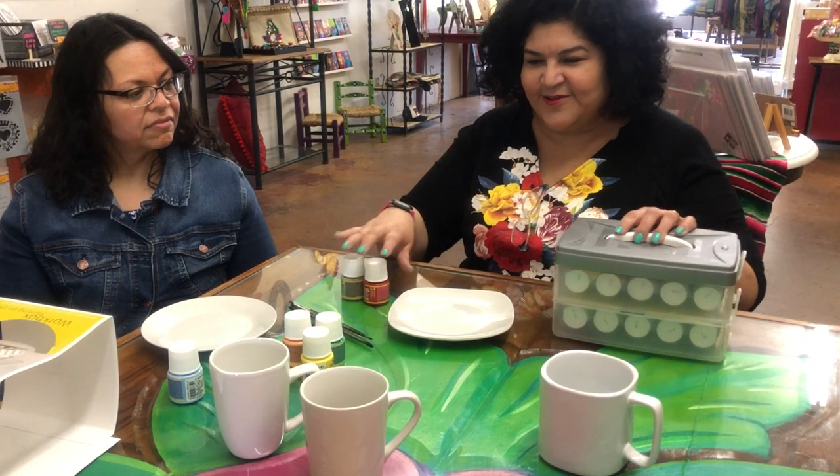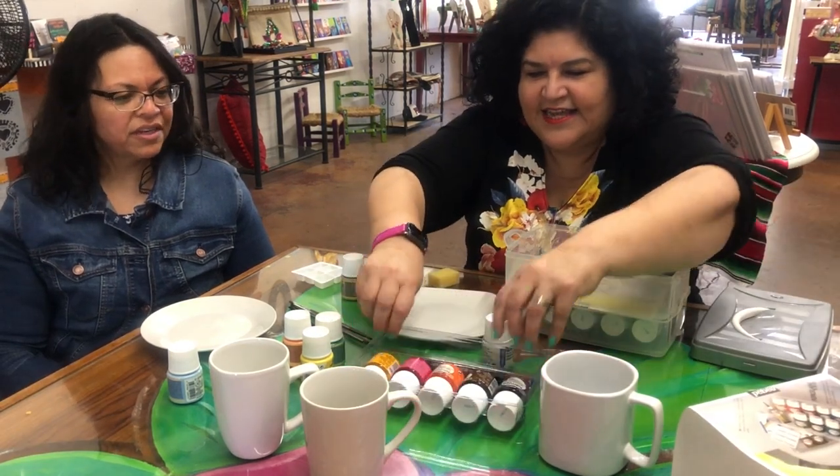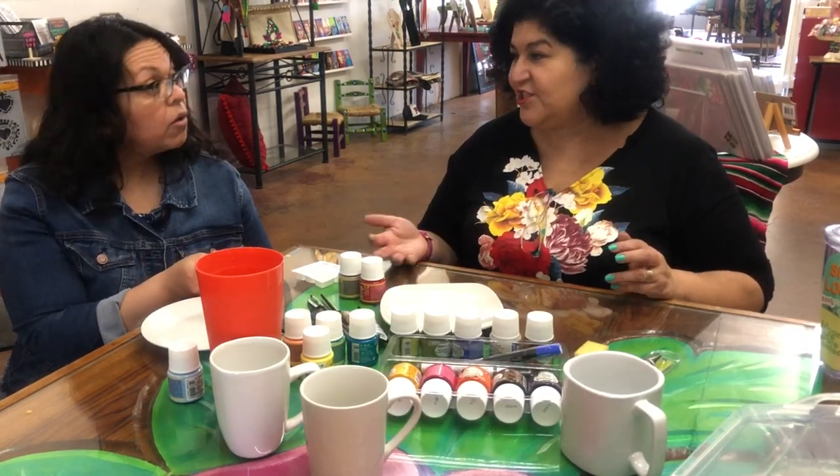Luckily, Pebeo sent me this huge box — look at all these cool colors, brushes, and markers. Let's get started. They're food safe and dishwasher safe.